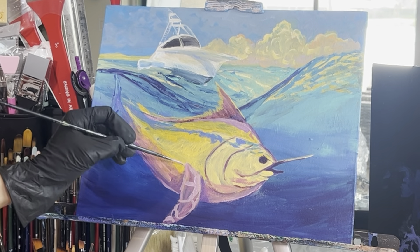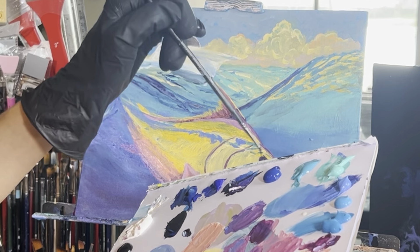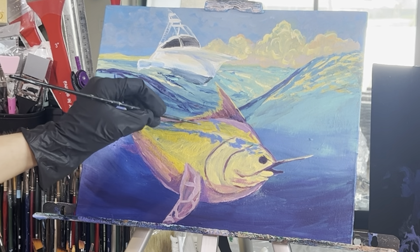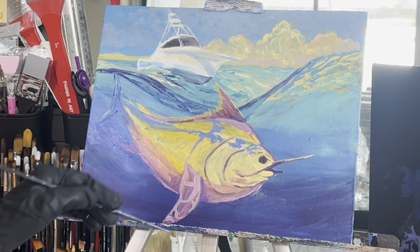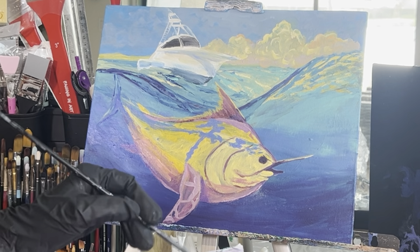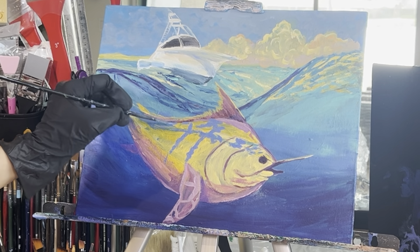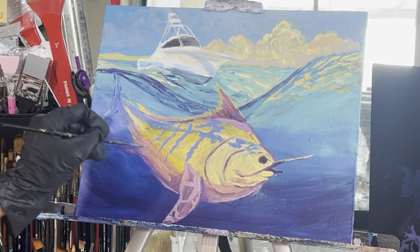Feel free to slow down this video if it's going too fast — I'm just giving a quick rundown of how I did this painting since it took quite a long time. Rinse off your brush and grab some cobalt blue to do some more shapes and shadows — we'll go over this blue with aqua green and maybe turquoise blue eventually. Now we're just doing those round lines going around the belly and that top dorsal hump area. They get smaller, skinnier, and closer together as you go farther back — paint them in loosely.